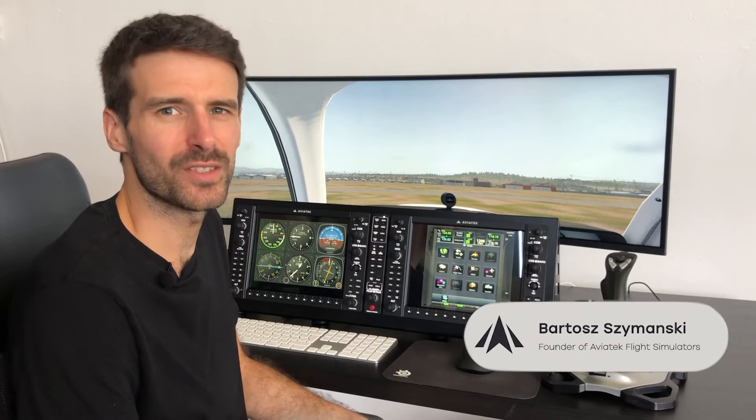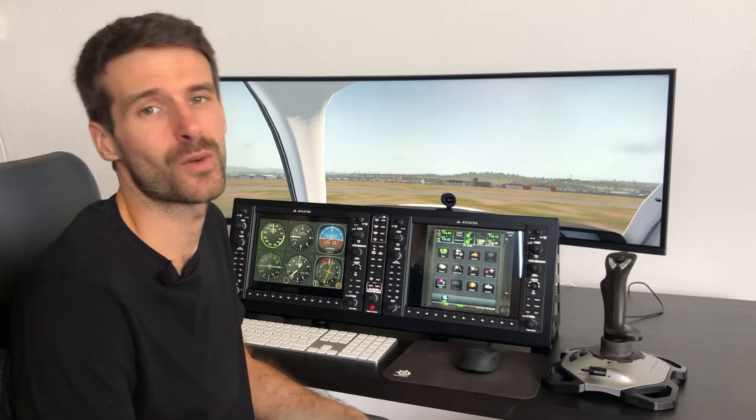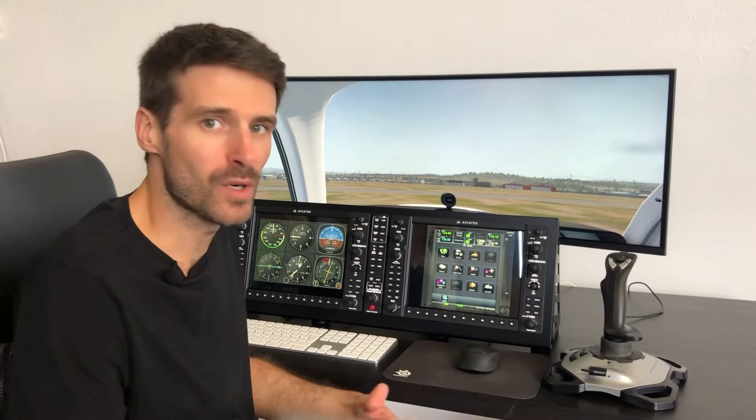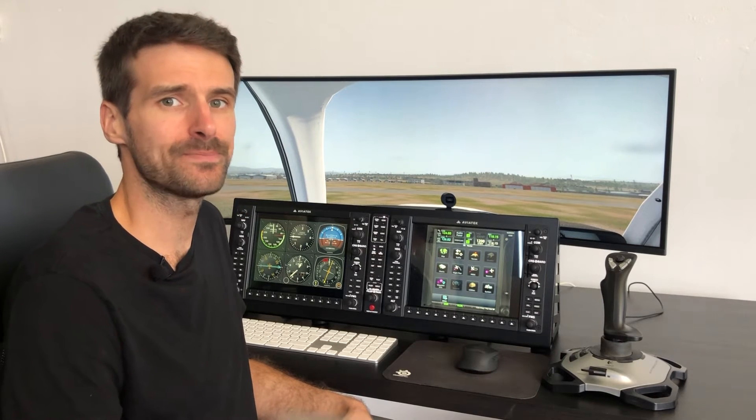Hello guys, it's Bartosz from Avetech Flight Simulators. Today I would like to share with you the latest feature of our G1000, which is an option. We were always wondering and trying to figure out what we can do to make our products more flexible so we can use it in more configurations and more aircraft with more avionics. The idea actually came from one of our clients — thank you, Raul — who approached us and asked: 'Hey, can you add touch capability to your G1000?' And I thought, what a brilliant idea.